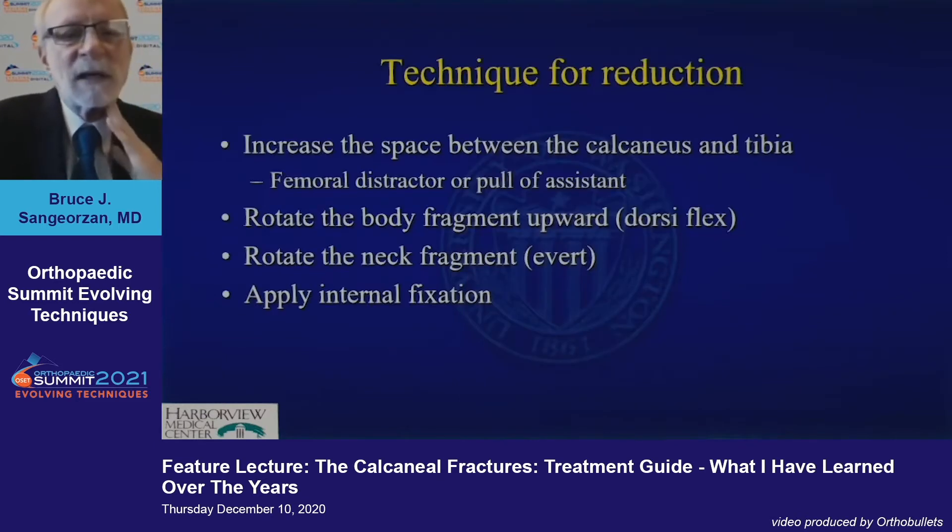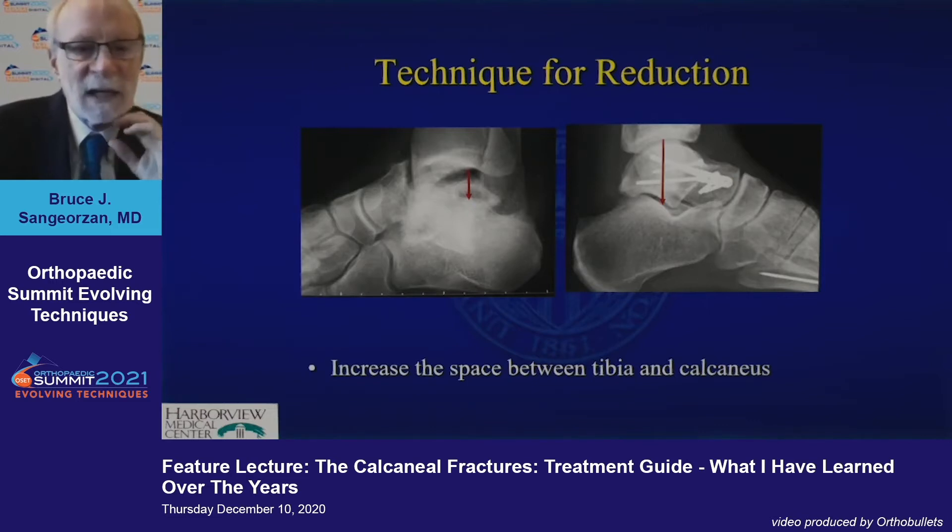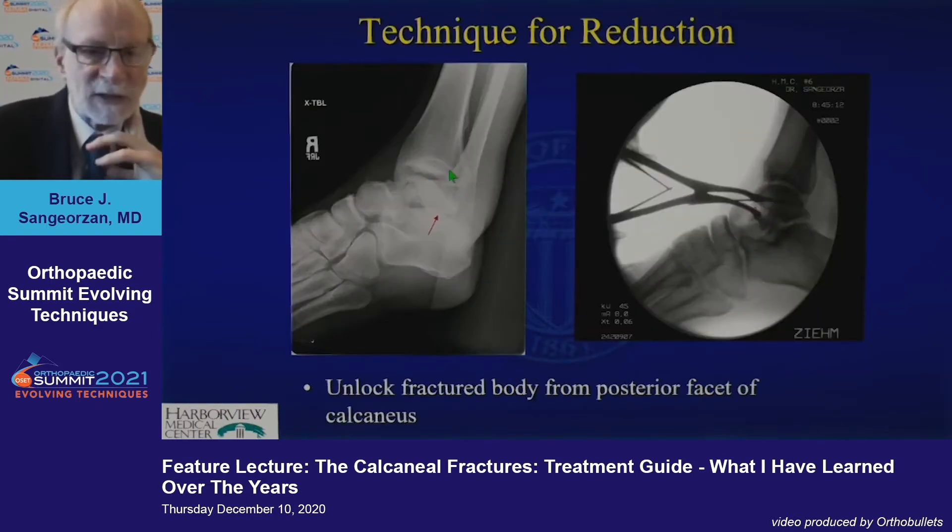This is a common injury. The technique for reduction is to recreate the space between the tibia and the calcaneus with the use of your assistant or a femoral distractor. Rotate the body into position and then get the neck anatomically aligned. There's no room for the body in here because the calcaneus has risen up and the talus has risen up, so you have to get that space in there first.